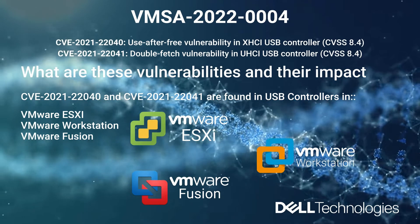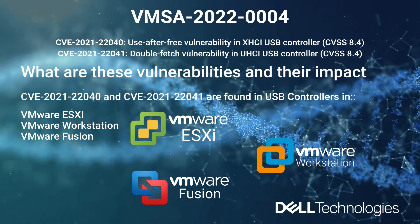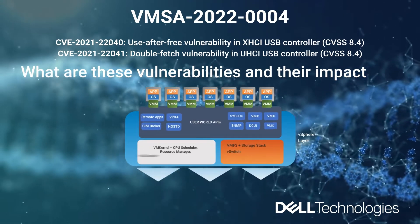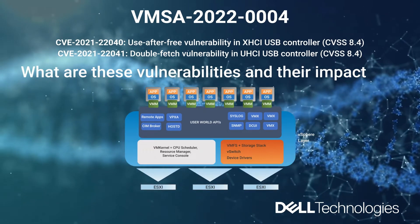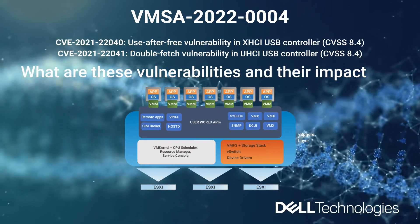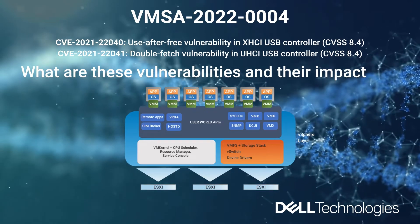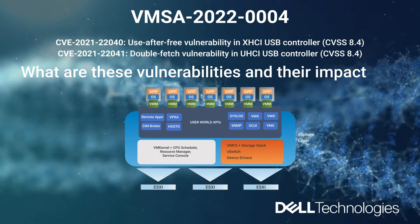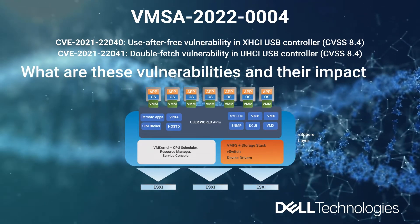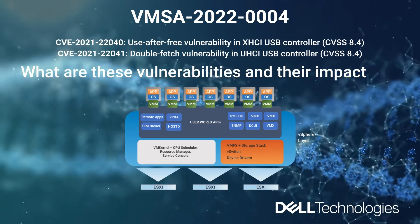Exploitation could give attackers access to workloads inside the organization's virtual environments. Taking advantage of this USB bug, anyone with local administrative privileges on a virtual machine would be able to execute code as the VM's virtual machine extension — the VMX process — running on the host. The VMX process mainly runs in the VM kernel and is responsible for handling input-output to devices that are not critical to performance, as well as communicating with user interfaces, snapshot managers, and remote console.